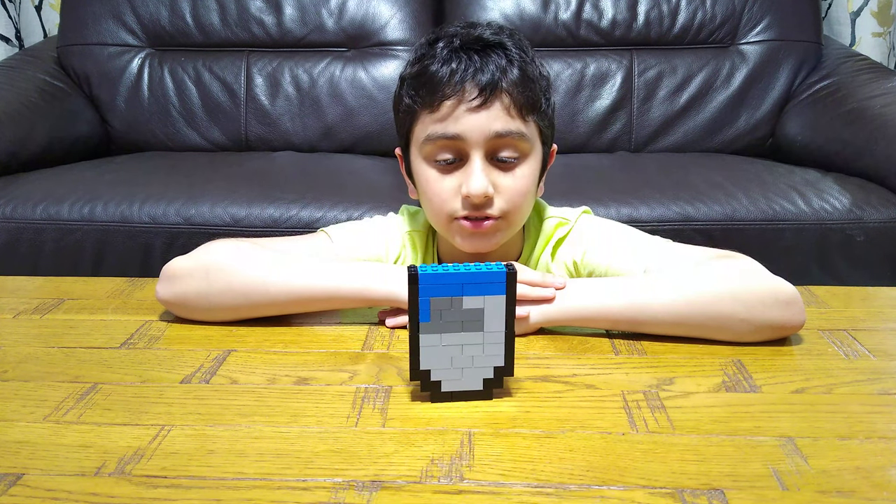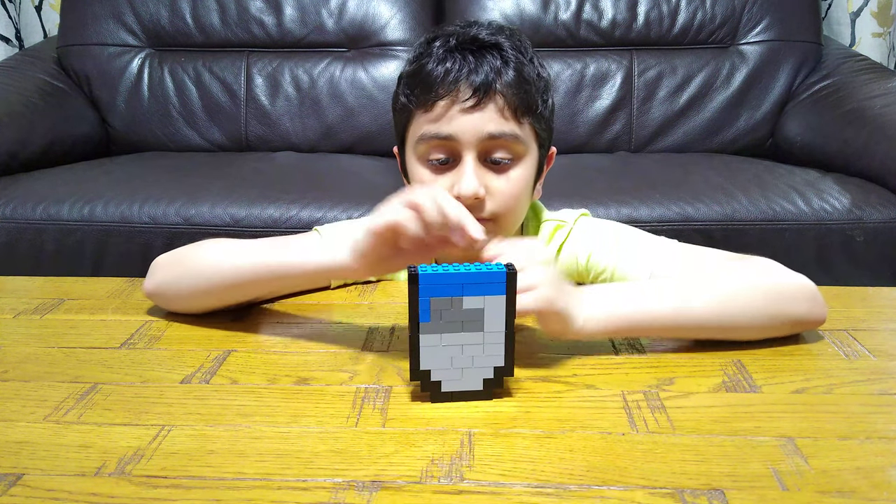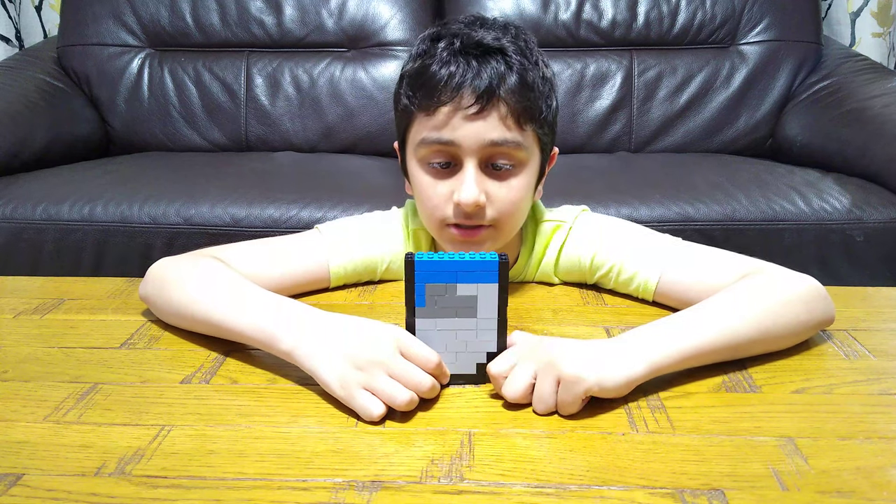Hey guys, today I'll be showing you how to make this LEGO Minecraft water bucket.